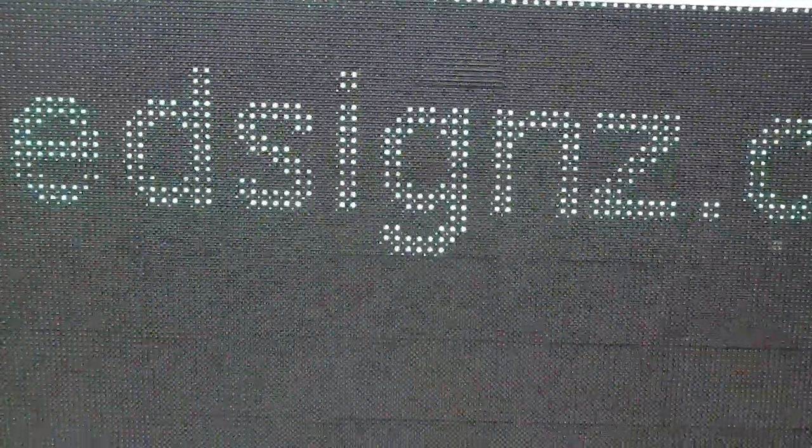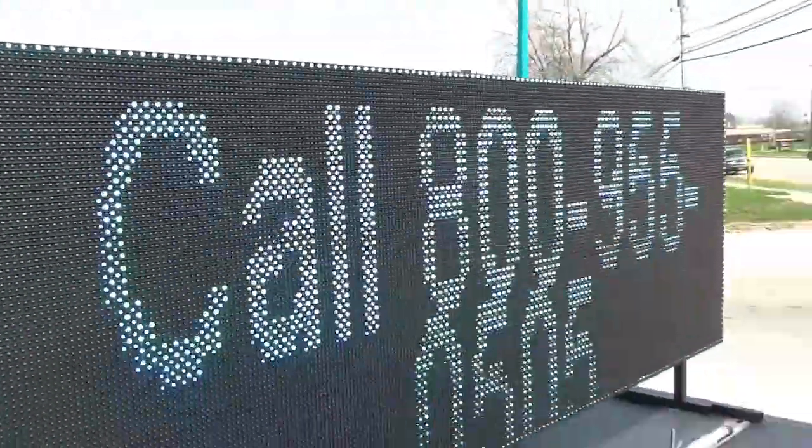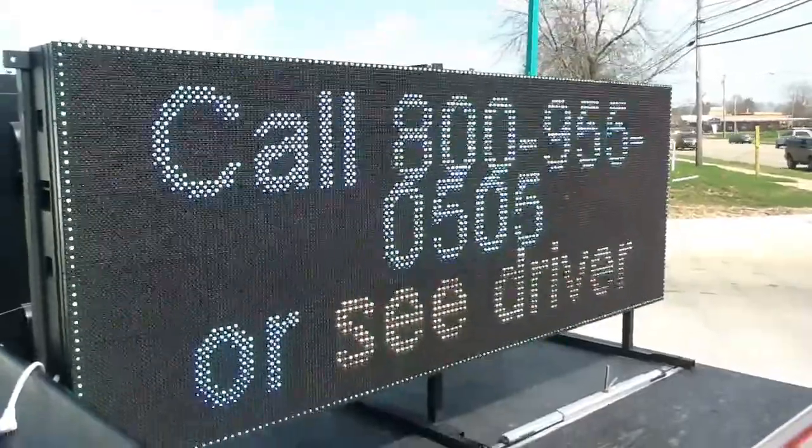Call me or go to LEDsigns.com. There's the phone number and the propaganda.